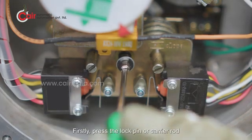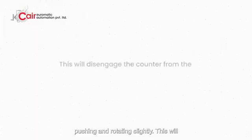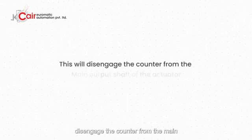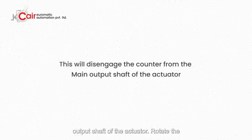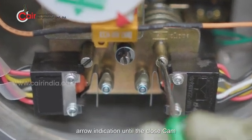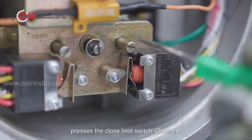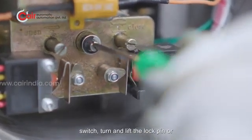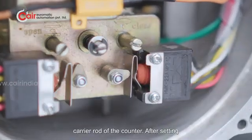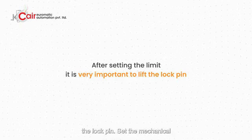We can now start setting the Limit Switch. First, press the lock pin or carrier rod of the counter and set it down by pushing and rotating slightly. This will disengage the counter from the main output shaft of the actuator. Rotate the Close Adjustment knob in the direction of arrow indication until the Close Cam presses the Close Limit Switch. Once the Close Cam presses the Close Limit Switch, turn and lift the lock pin or carrier rod of the counter. After setting the limit, it is very important to lift the lock pin.